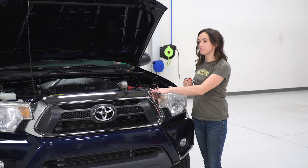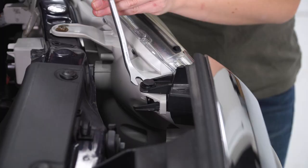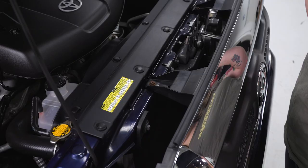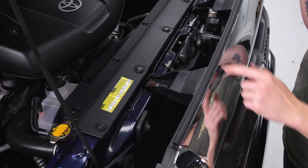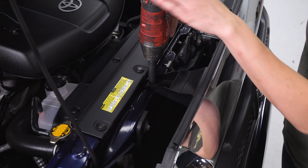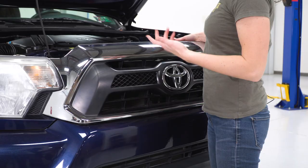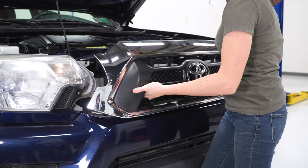The first step in our install, we're going to remove several pop clips on each side of the grille to remove the grille itself. With a pop clip removal tool or a trim panel removal tool, go ahead and remove the pop clip on both sides. At this point, you can remove two 10-millimeter bolts holding on the top of your grille. Then remove the grille by pulling up on the plastic brackets on top and pulling straight forward to release all the clips.